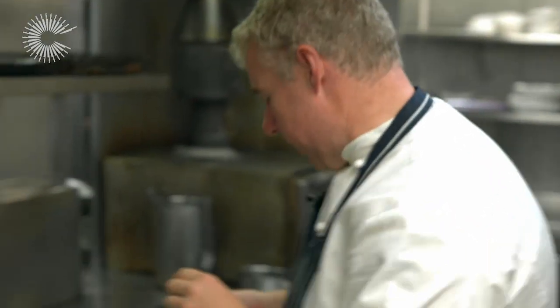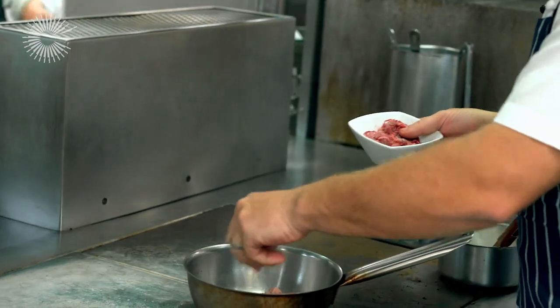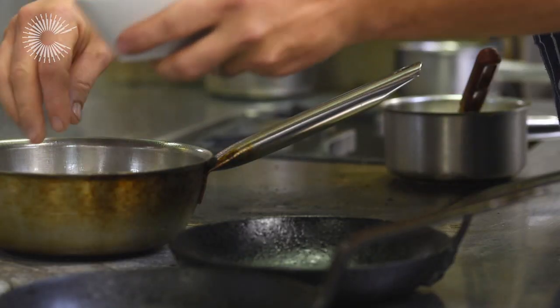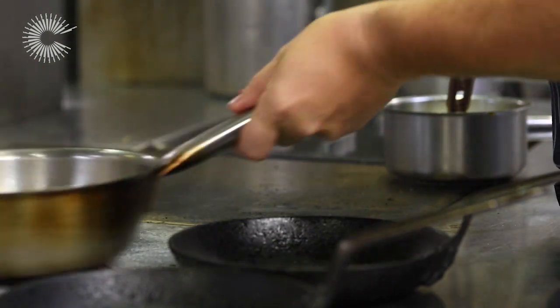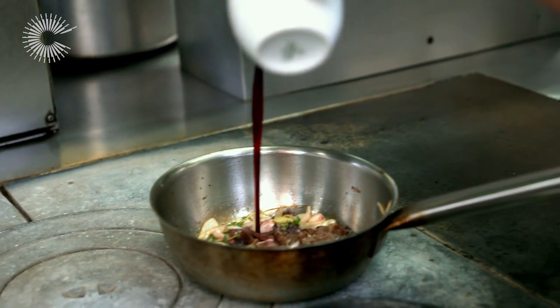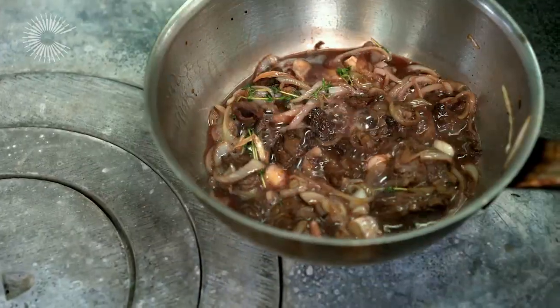We're going to start today with making the red wine sauce for the onglet beef. So this is onglet trimmings, diced up — it's the fat of the onglet. Add a few shallots in there, a couple of cloves of garlic, a couple of sprigs of thyme. Keep the heat on there. I want to caramelise those onions, caramelise the beef down a little bit more. From here I'm going to add a drop of red wine. We haven't seasoned the sauce at all yet. I always season the sauce at the end — if I season it now, it could quite easily become too salty by the time I finish the sauce.